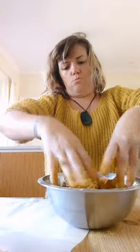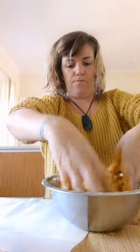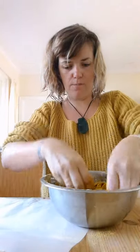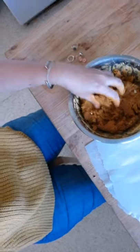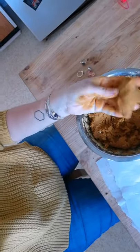Let me put my hands in there. This is what it looks like — this is the consistency I want. It's just like making gnocchi, pasta, or Play-Doh.